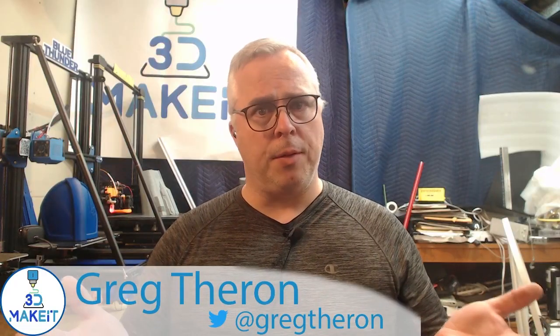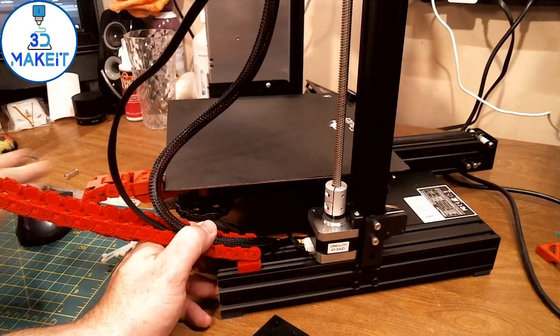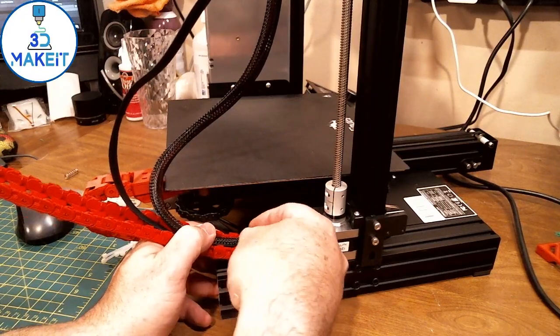Can't forget the cable management. We'll get this other cable management in.